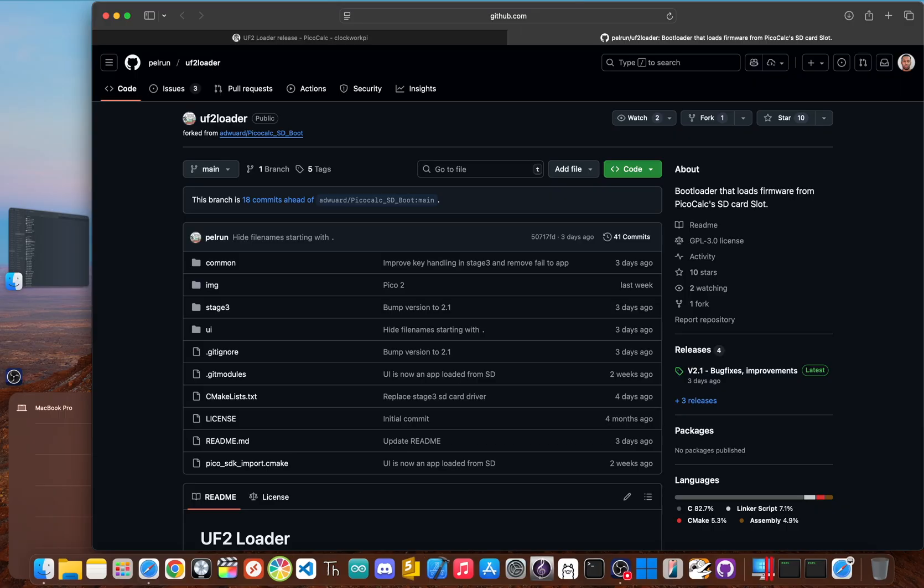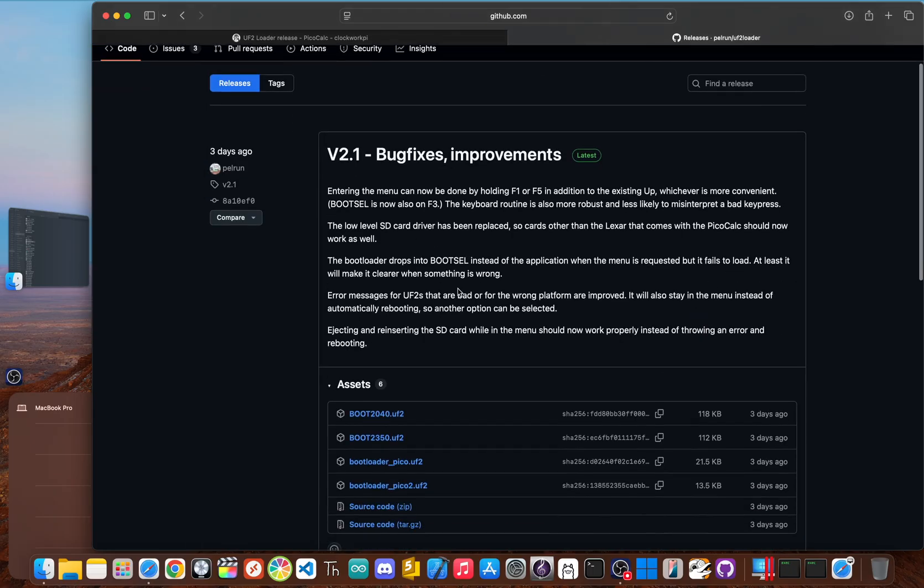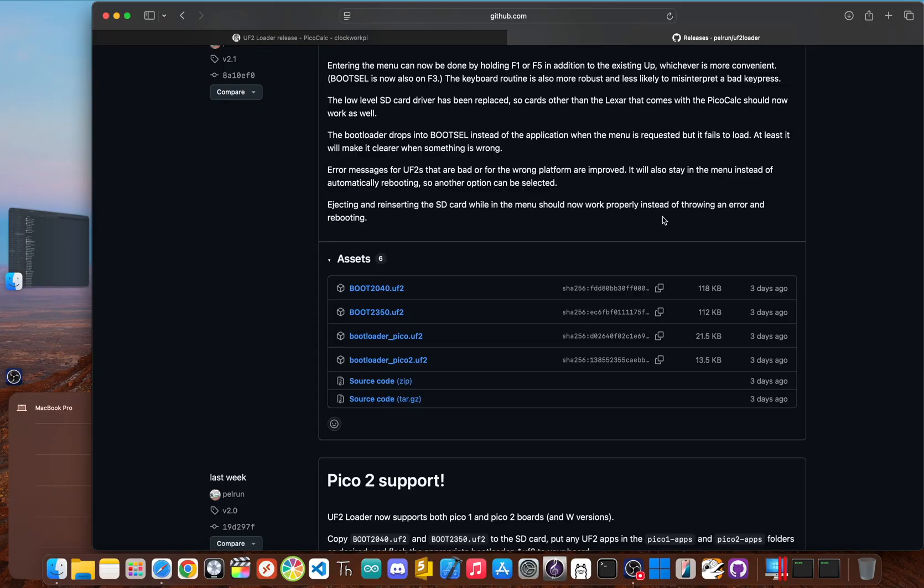Let's make this the last time you'll need to plug your PicoCalc into a computer to flash firmware. Our goal is to replace the standard Pico bootloader with a new, smarter one that can read the SD card. First, download the right bootloader file from the Pelrun UF2 loader GitHub page — head to the releases section and find the latest version. If you have a standard Pico or PicoW, grab bootloader_pico.uf2. If you've upgraded to a Pico 2, you'll want bootloader_pico2.uf2.